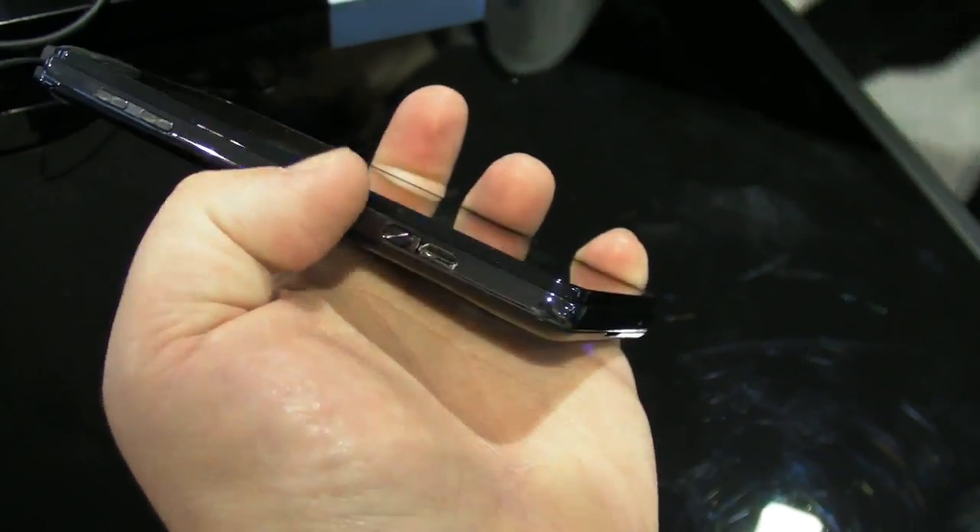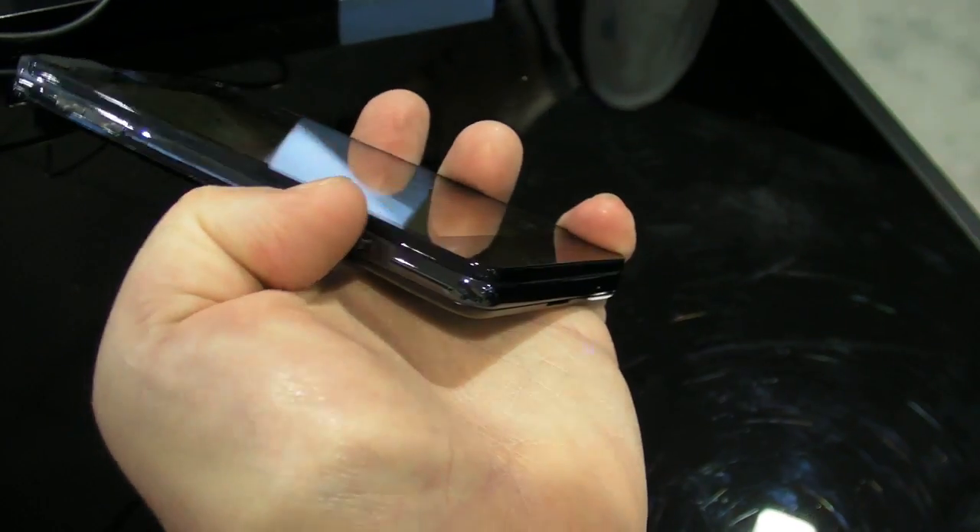You've got a volume rocker on this side, a micro USB port which is hidden by a little door — which is nice. On the far side you've got a camera shutter button, and a power button up top. Really nice build, really nice feel — I like that a lot.